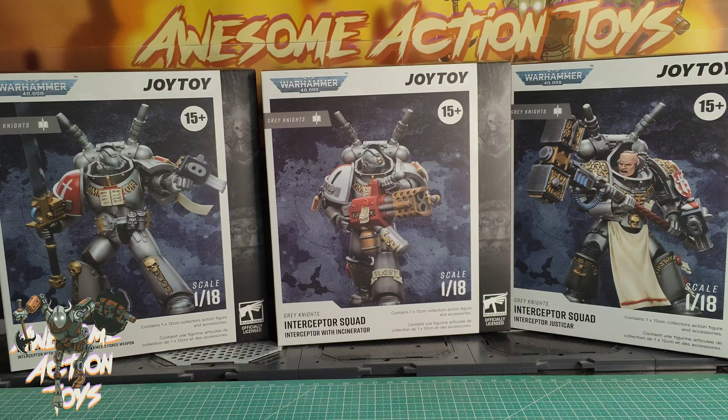Welcome back, awesome Action Toy fans and subscribers. It is the 2nd of January 2023 and it's Warhammer 40k time — Joy Toy Warhammer 40k 1/18 scale action figures. It's Grey Knights and this time it's an Interceptor Squad. We have an Interceptor with Storm Bolter and Nemesis Force Weapon, an Interceptor with Incinerator, and an Interceptor Justicar. Let's have a look at the boxes.